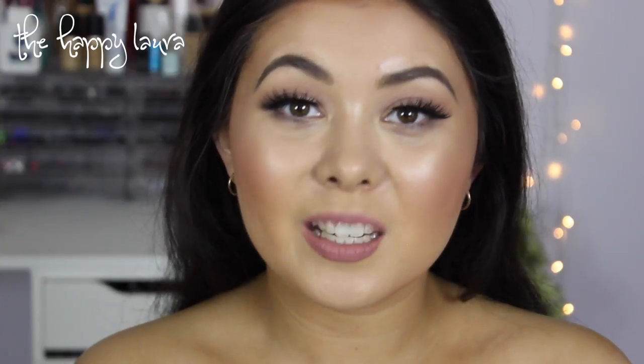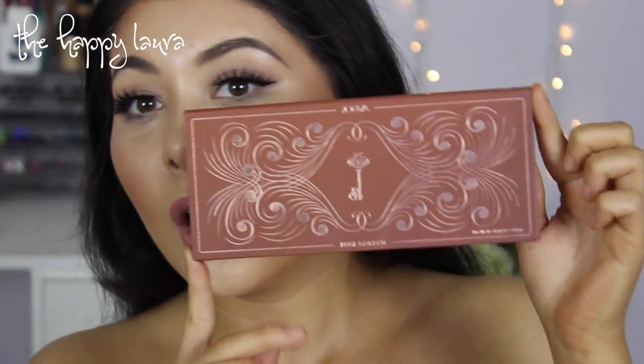Hi guys, welcome back to my channel. So today I'm doing a review, swatch and demo video on the Zoeva Rose Golden Palette.